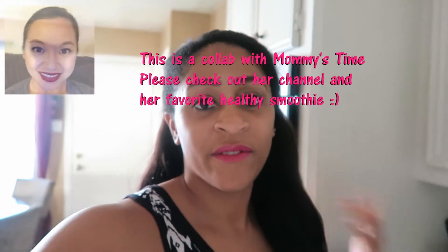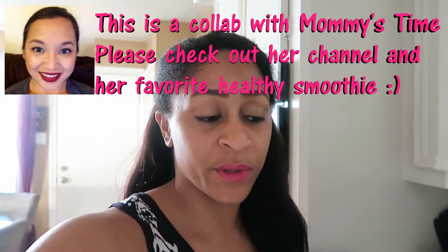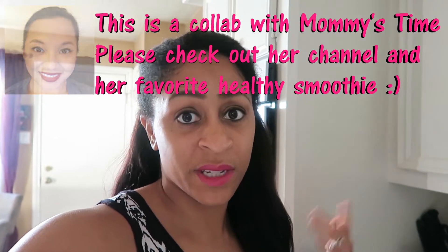Hey everybody, welcome to Sharron's Take and today I wanted to show a really quick video on one of my favorite smoothies, which is a spinach smoothie. Of course, I put fruit in it to kind of sweeten it up because I like sugar. You probably know that because you see all the cupcakes on my page. But I just wanted to show you what I'm drinking right now, especially in the new year — something that's going to keep me healthy, keep me green, and it's just an easy way that I can get my vegetables and all my vitamins in.